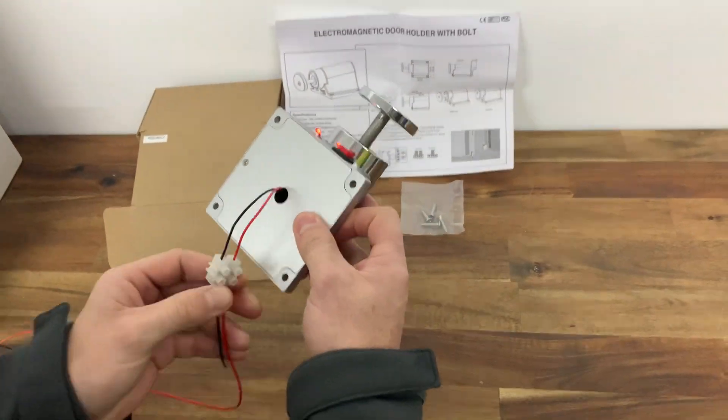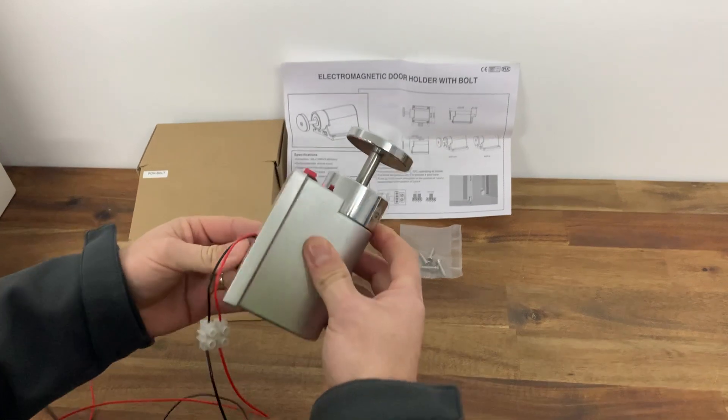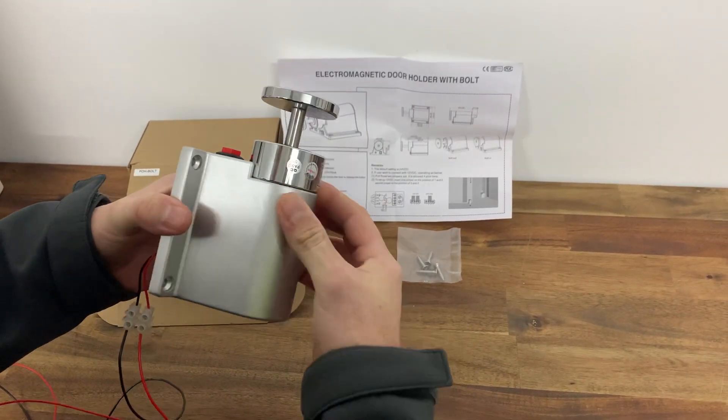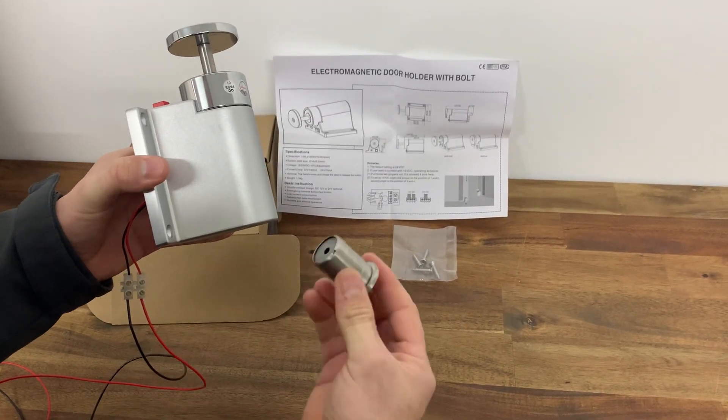It just comes with a power cable, so I've got 24 volts DC power applied at the moment. I've got an LED indicating that. If you drill a hole in the ground, this keeper plate just goes inside.